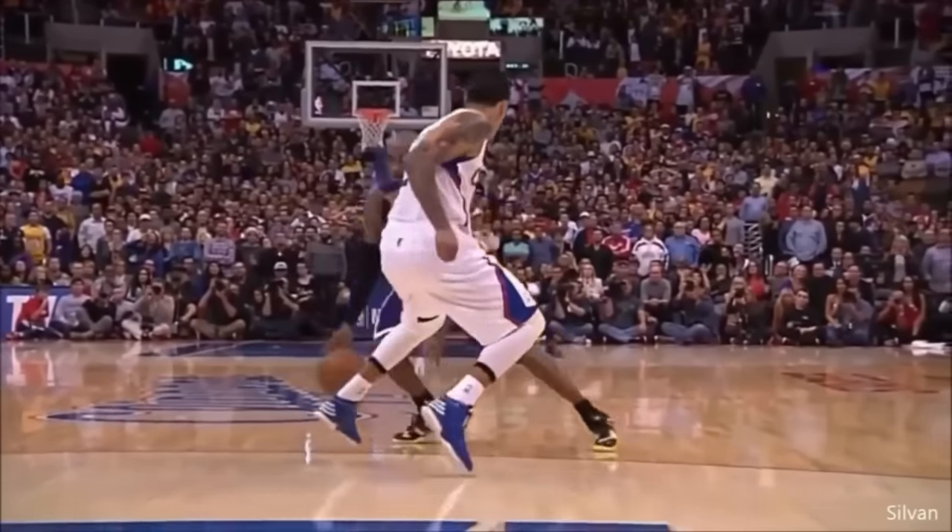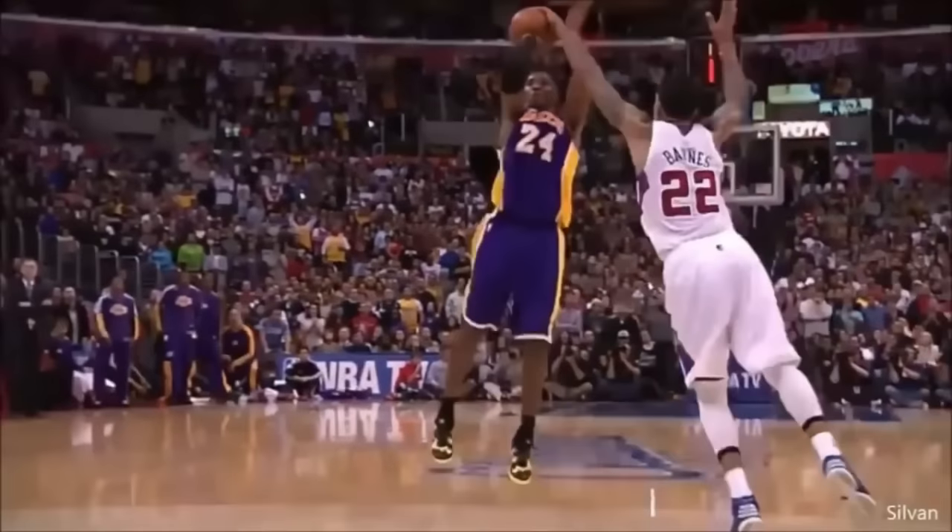Here you can see that Kobe leads with his shooting side. This means that because he shoots with his right hand, his right shoulder, hip and foot will be further in front than his left side. When he shoots, his shooting shoulder, elbow and hip are aligned.